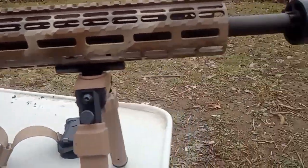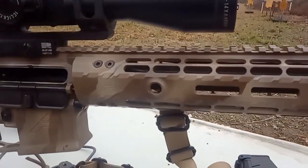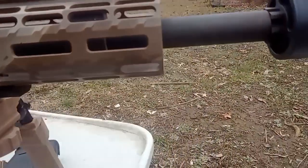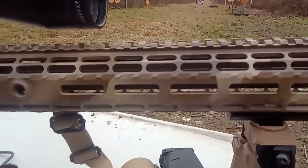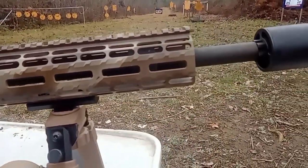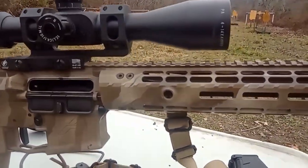The barrel itself is an 18-inch mountain series Rainier. It is made by FN and it has the double chrome lining like they do in the M249, so it's a very rugged hard barrel. And it seems to be really accurate too.